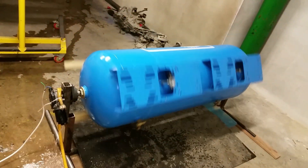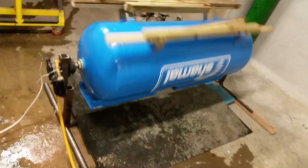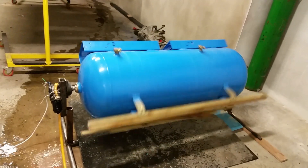At this stage the outside of the vessel was already done up and ready for the pumps and other components to be added once it was tumbled.